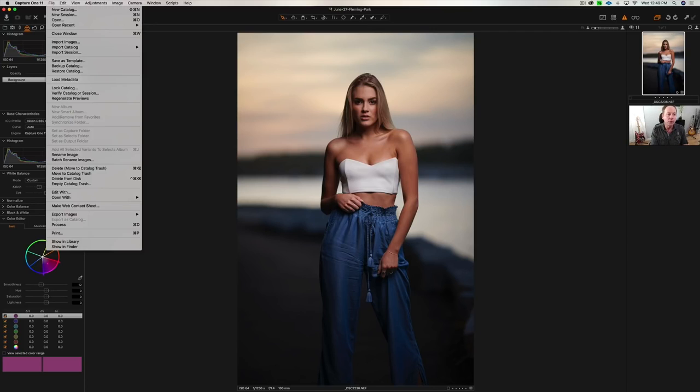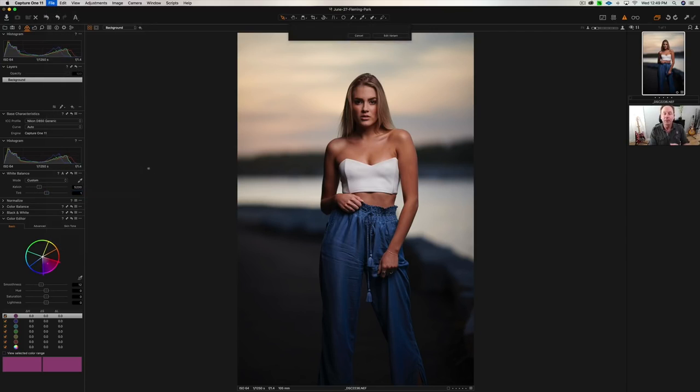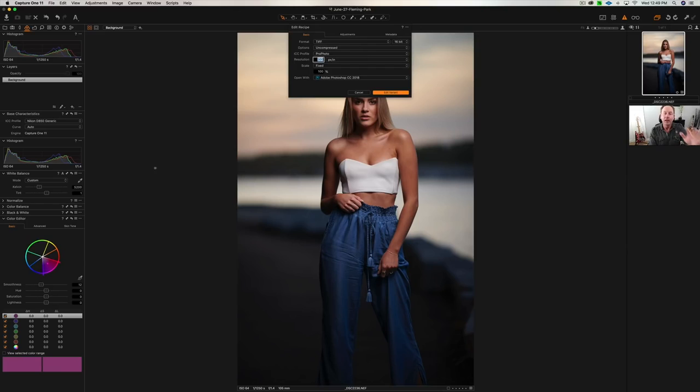So then I go to Photoshop. I'll show you my export settings. We're going to go to a TIFF format, 16-bit, uncompressed, color space ProPhoto — it's the largest color space, I suggest you use that. And we're going to go to Photoshop.